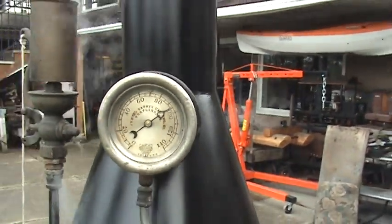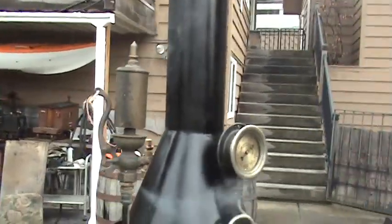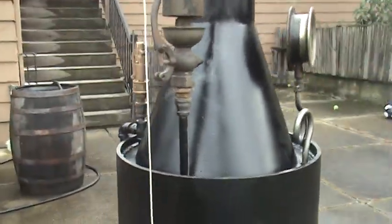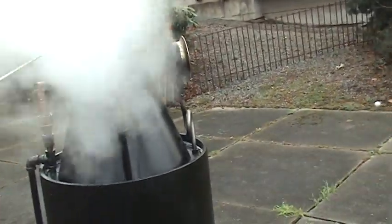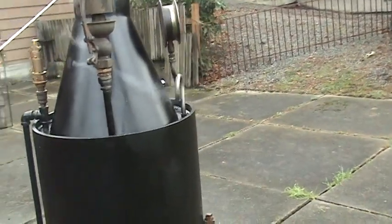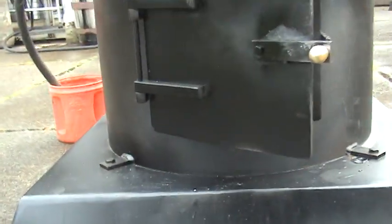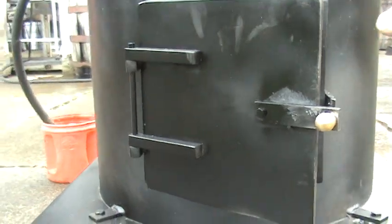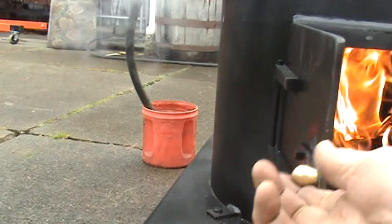It might pop off in a minute — you might hear a loud noise, a lot of steam. The whistle works good, I'll blow it here. You can hear it sounds good. Big firebox with a lot of large wood in there. It steams up real fast.